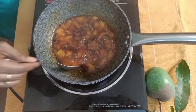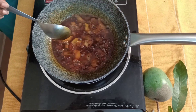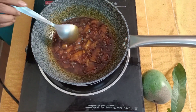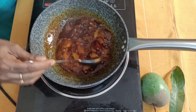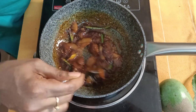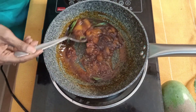The mango pachadi is almost ready. You can see it has thickened nicely. At this point you should check for seasoning — if you think it needs more salt you can add that. I am reducing the flame now. You can add some heat for added flavour, and to garnish, some curry leaves. That's it — sweet raw mango pachadi is ready to be served.